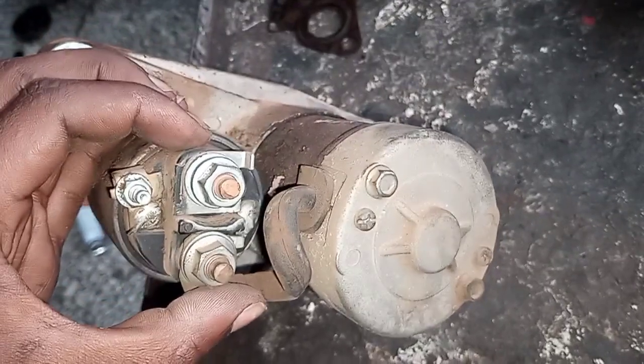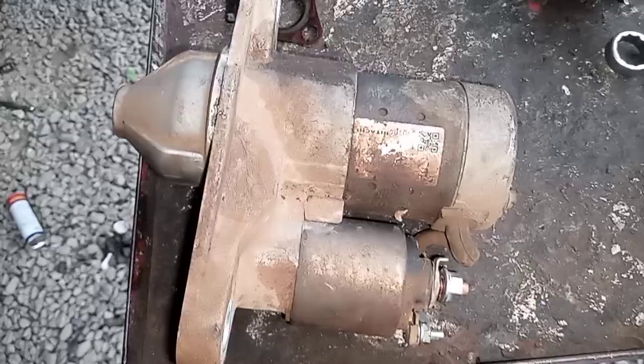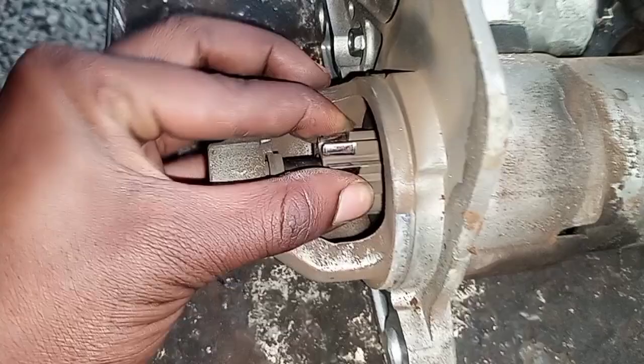Hello guys, Kevin Auto Insider here. So today, I'm going to show you how a starter works and how it looks. What I'm holding here is what we call the starter, and I'm going to take you through each part.